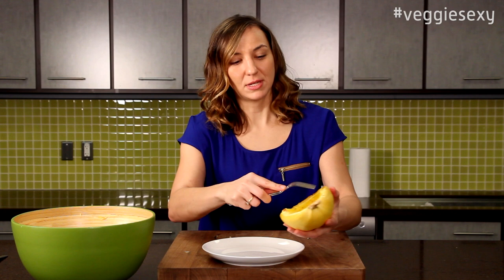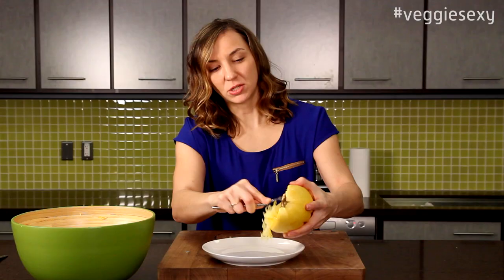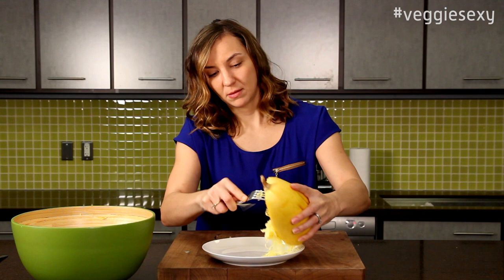Roast in the oven at 350 for about 45 minutes. We've taken the squash out of the oven — you're looking for it to be a little soft to the touch. All you're going to do is take a fork on the sides of the squash and really just pull down, and you'll get these nice strands of what looks like spaghetti.